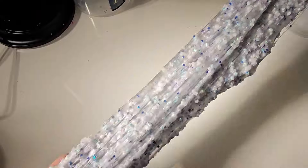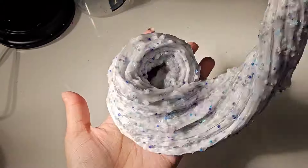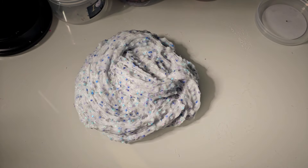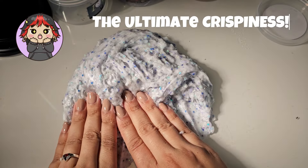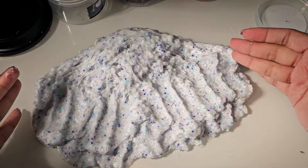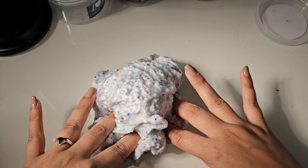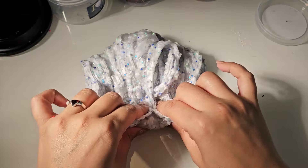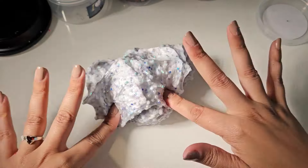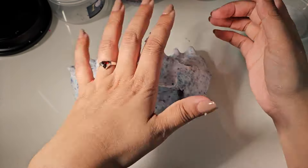Even though it's inflating, it's not too sticky — it feels pretty good. I'm still going to put a little activator on my hands. It gets really inflated, y'all. I definitely recommend this one. I thought it was going to be more crunchy in the beginning, like more of a glitter bomb.